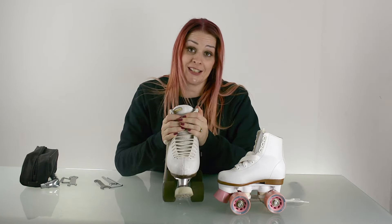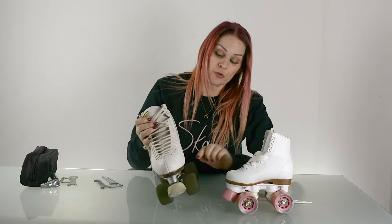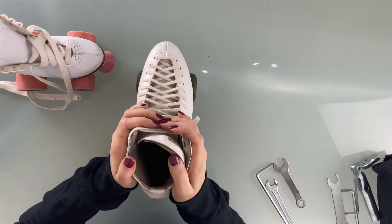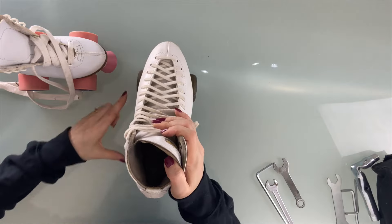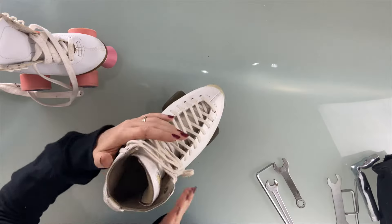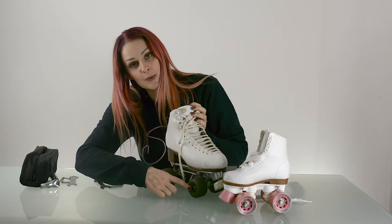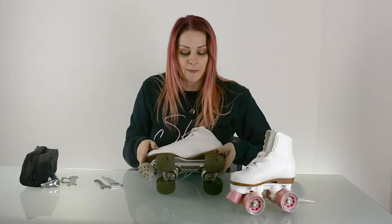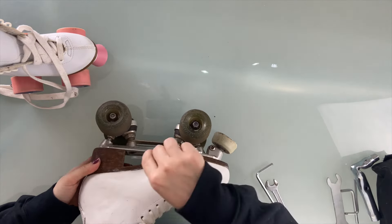A really important thing to check when you get new skates, or if you've been skating for a while and you're having trouble learning new skills, is that your trucks may not be loose enough. The easiest way to test this is to stand in your boot and lean your weight to the inside on the big toe and see if the wheels come together — then do the same leaning on your little toe. Some trucks have a lock nut, so you'll need to loosen that before you can adjust the top one, whether it takes an Allen key or a nut.